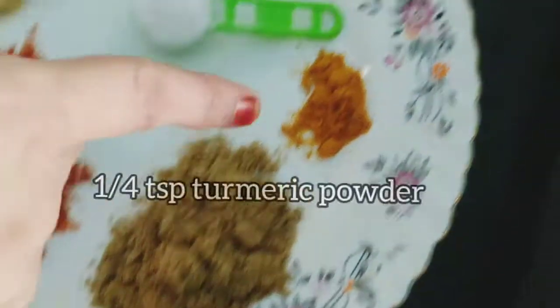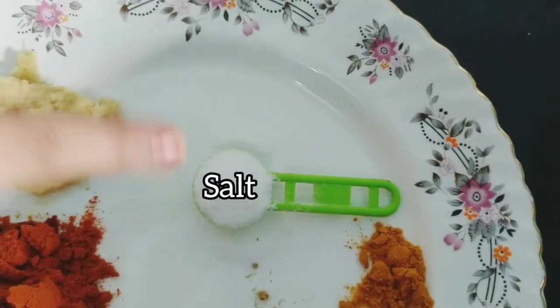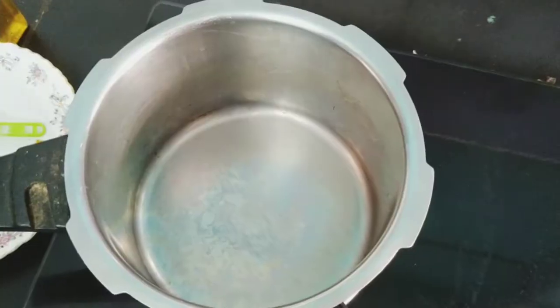We also add 1 spoon of turmeric powder, 1 spoon of salt, and 1 cup of garlic paste.